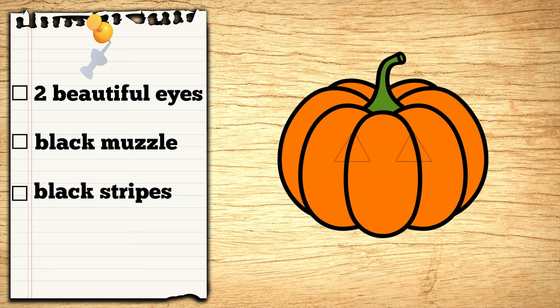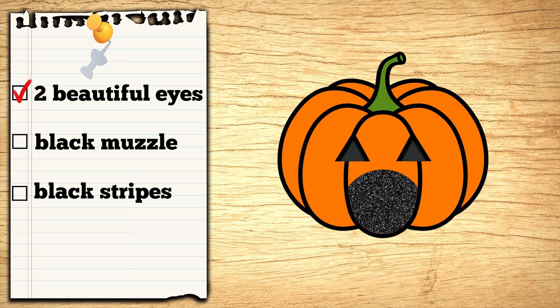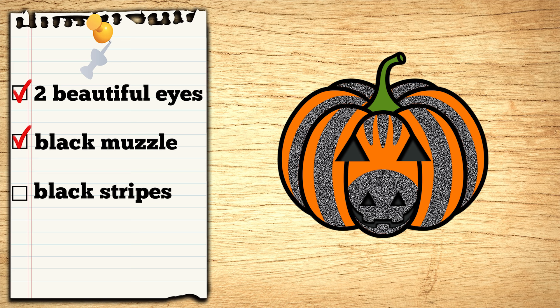First, let's carve two triangles for the eyes close to one another. And let's paint the lower part in the middle of the pumpkin sparkling black to make it look like Zebra's muzzle! And let's carve two small nostrils and a narrow mouth! And it's gotta have black stripes on the face and all the way around it! Ta-da! One order of Zebra jack-o'-lantern is up!